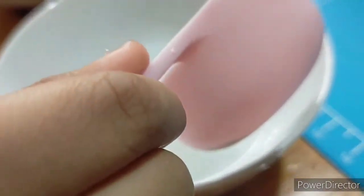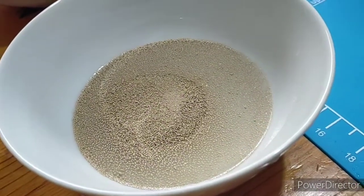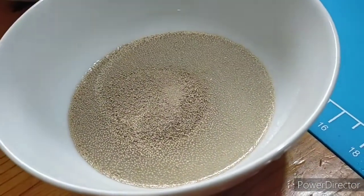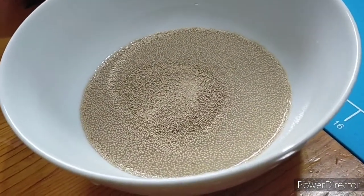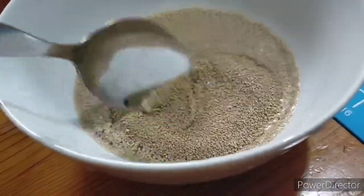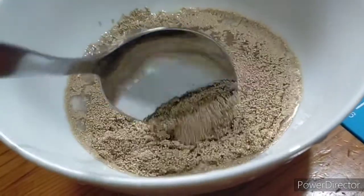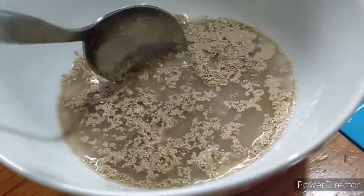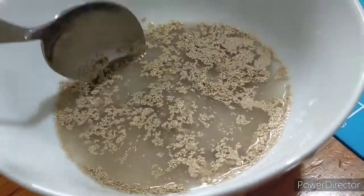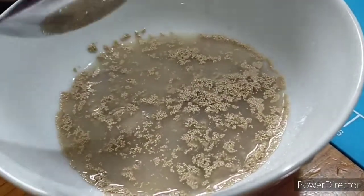Add all of your yeast into the warm water and sugar mixture. If you see bubbles, it means your yeast is alive. All we need to do is wait for 10 to 15 minutes until it becomes active.